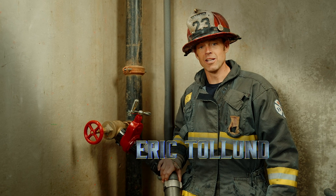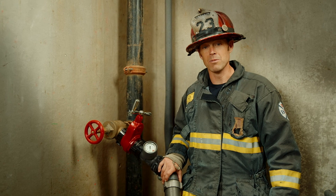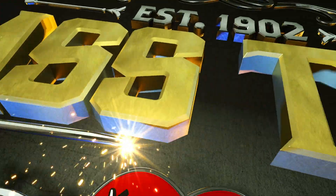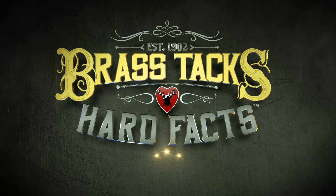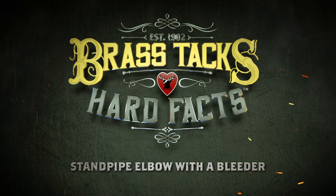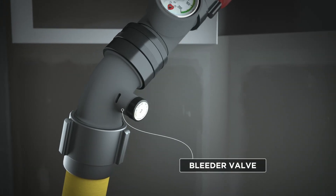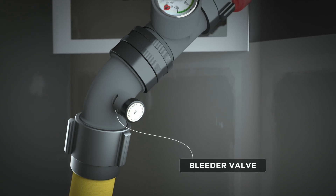I'm Eric Tolman and we're getting down to the brass tacks and hard facts of the Stamp Pipe Elbow with the Bleeder. The Stamp Pipe Elbow with a Bleeder Valve is a vital piece of any engine company's Stamp Pipe kit.